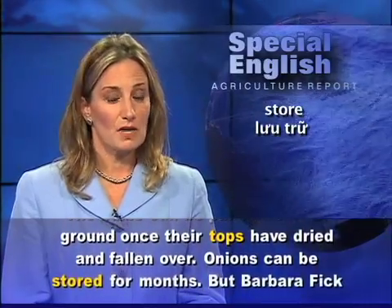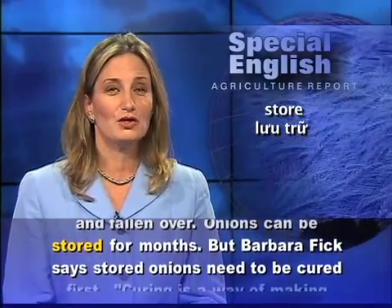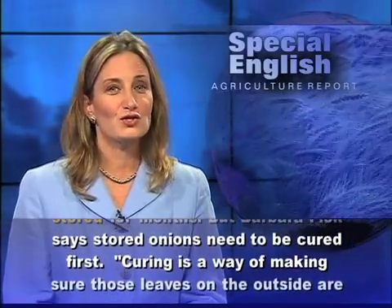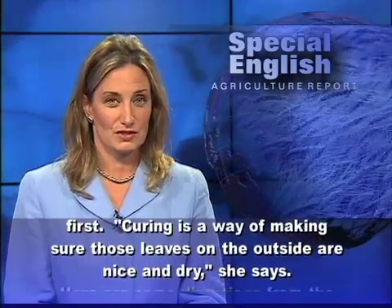Onions can be stored for months. But Barbara Fick says stored onions need to be cured first. Curing is a way of making sure those leaves on the outside are nice and dry, she says.